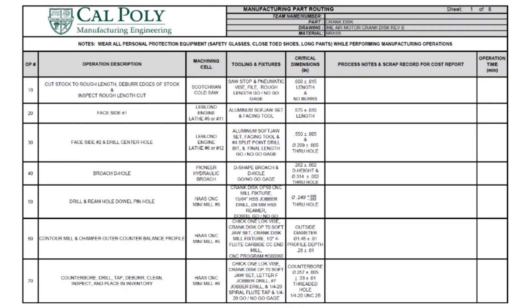The brass bars come in 12-foot lengths, so we have to cut it into a blank for the manufacturing operation. We're going to cut it to a length of 0.6 inches, giving it 50 thou extra material to face off and get it to the right size. That'll give us enough material to perform the other manufacturing operations on each side. We want to make sure we machine all edges of the part so we have a shiny brass crank disc on our air motor.